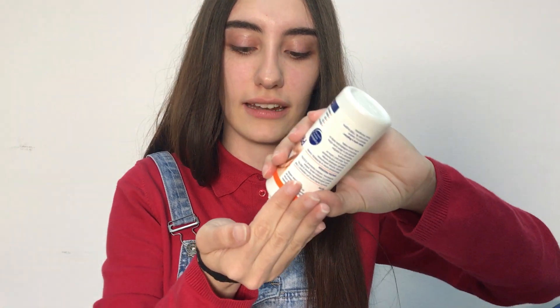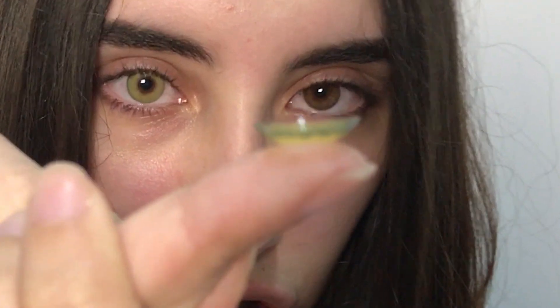My eyes are watering. I'm going to try the other one and see if they fit, because I can feel this one in my eye. If a lens doesn't feel good, you should take it out, wash it, and try again. These lenses seem a little bigger than my regular contact lenses — maybe that's why I can feel them. Also, pay attention to lens orientation: the lens should curve like a bowl. If it's curving the other way, it's inside out.